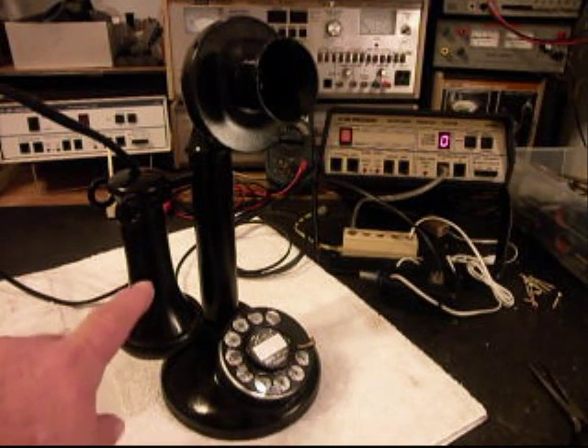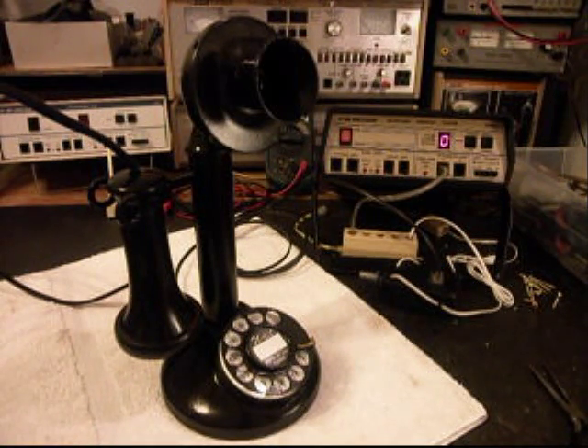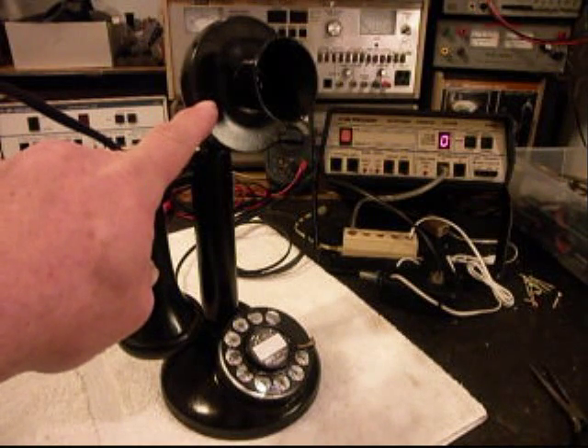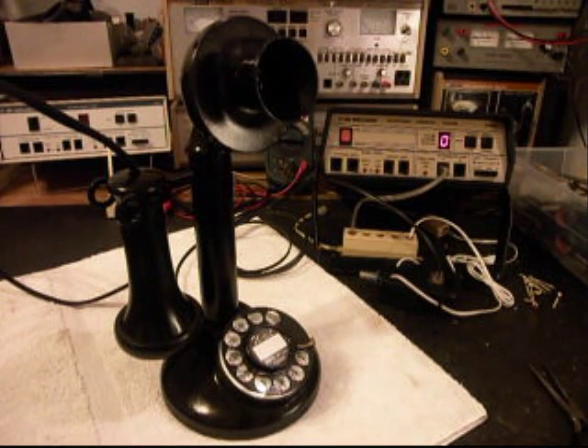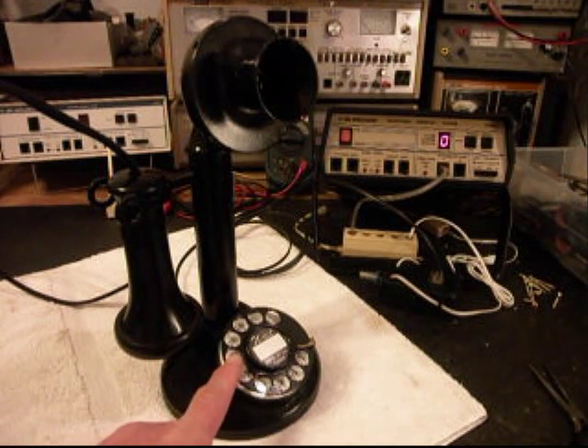That is the original inside capsule for the receiver, and so that's what it would have been when the telephone was in service years ago. We also had to replace with an upgraded transmitter. We build an electronic amplified microphone here at the shop, so the microphone has been upgraded. The transmitters that are usually in these telephones are never of quality that you can hold a conversation with without a bunch of static and noise, so it was replaced.